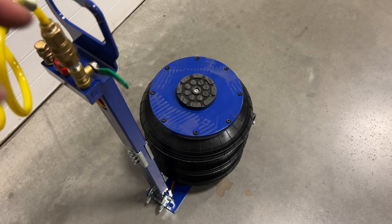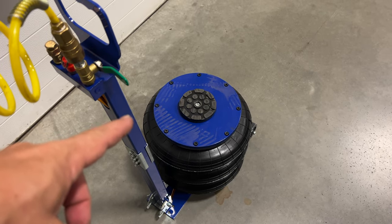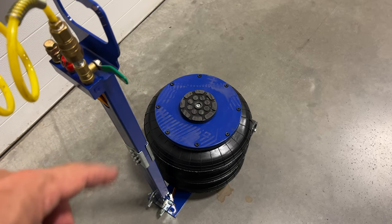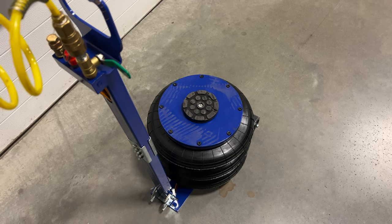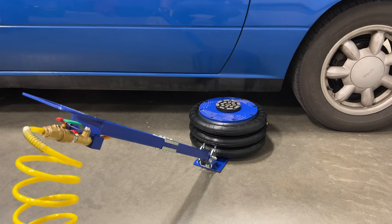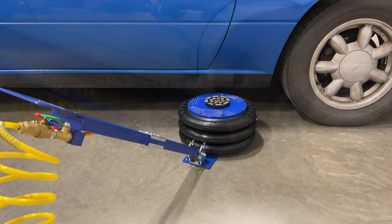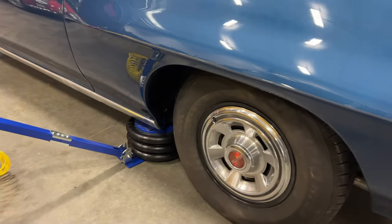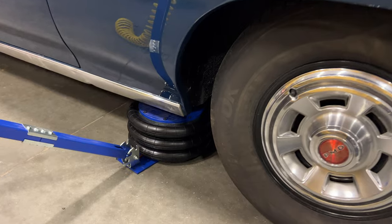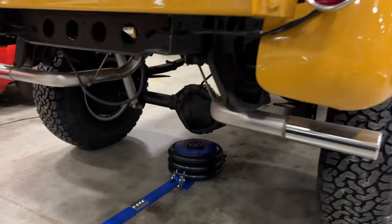So at least with no weight on it, it doesn't come down at all until most of the air is out of it. It's too tall to fit under a Miata, so you aren't going to be using this with sports cars. It does fit under the Jaguar no problem. With larger American cars like this GTO, and it even fits under the axle of the Chevrolet.